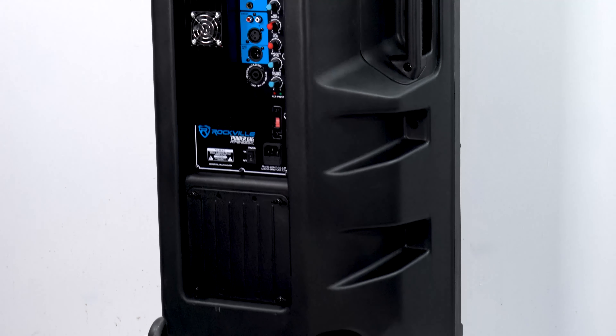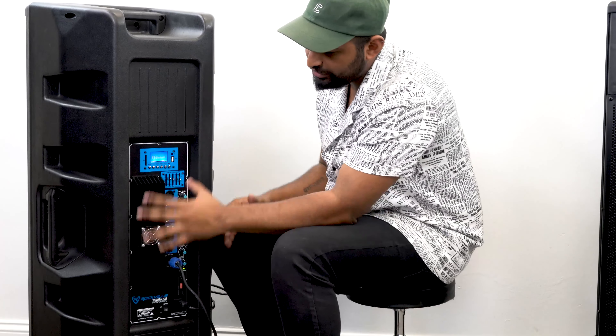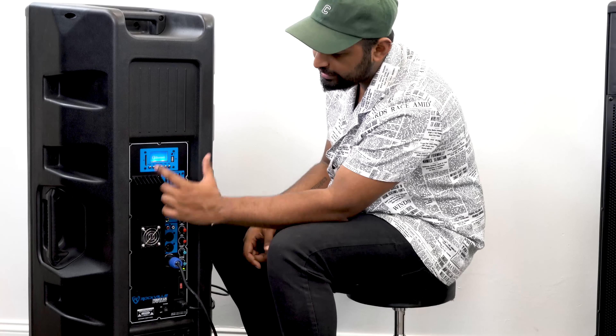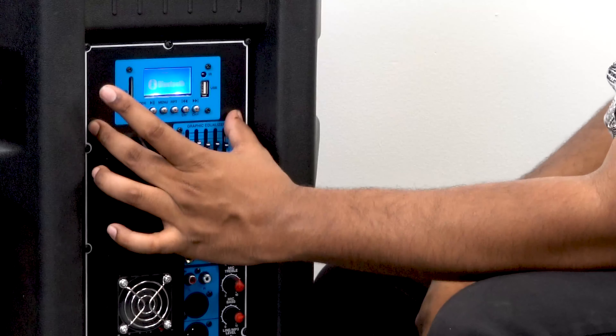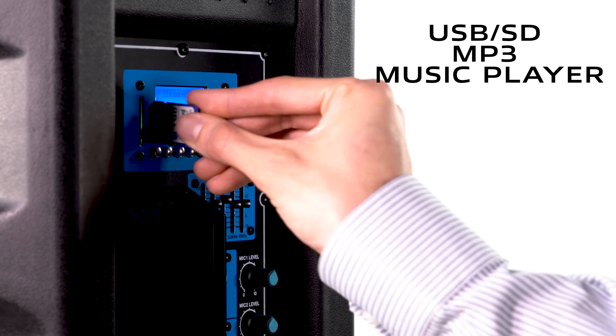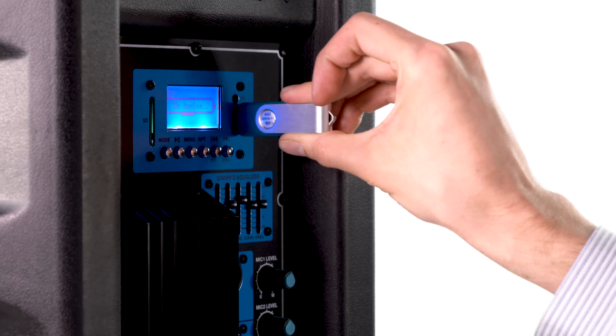Another great feature is that this system basically has a built-in mixer on the back of the active speaker. You can see the complete amp plate and the fan on the heatsink. At the top we have our Bluetooth module — you can see I'm connected right now. There's also an SD card slot if you want to play music off an SD card, and a USB slot if you have music on a USB drive.